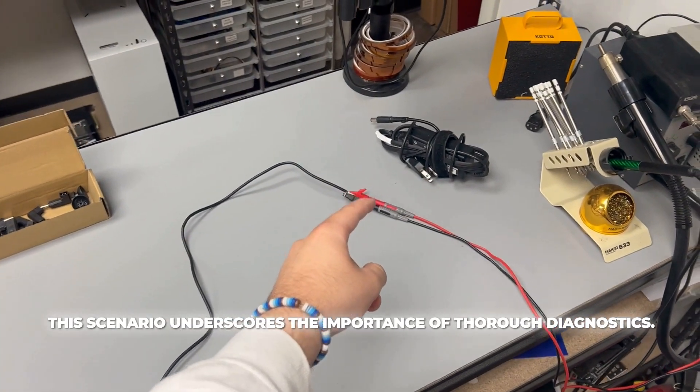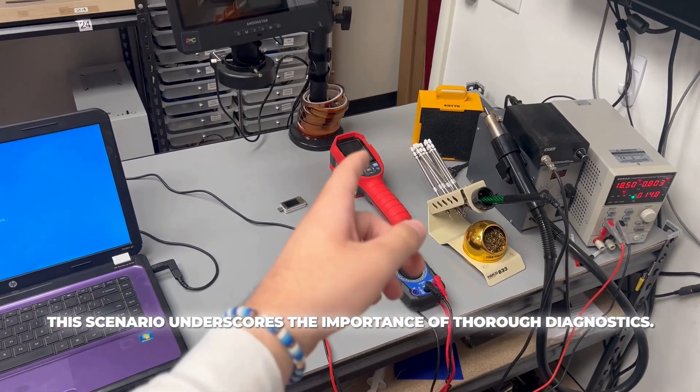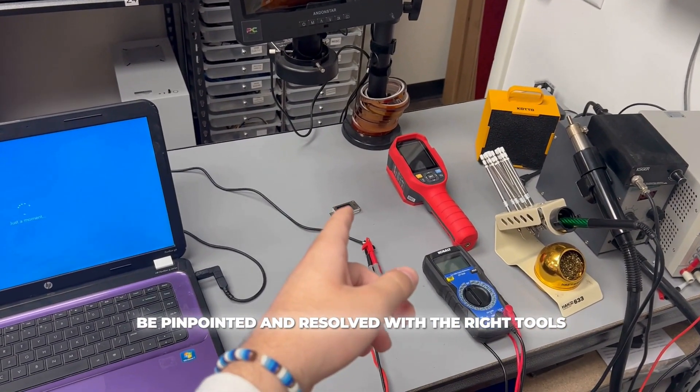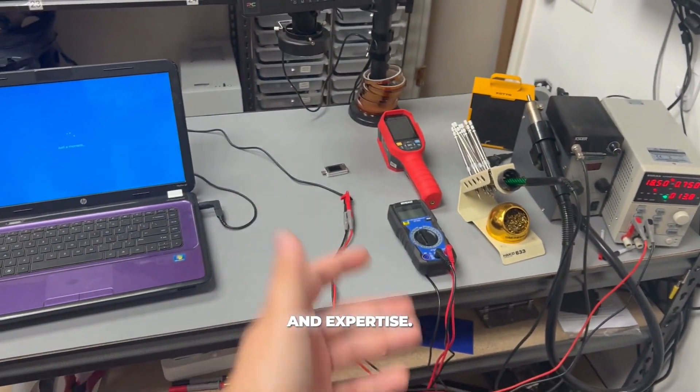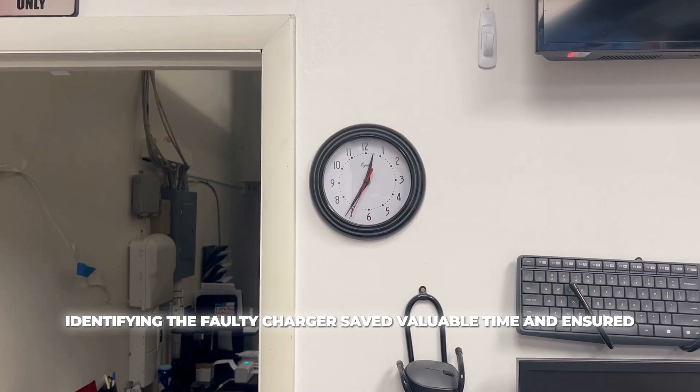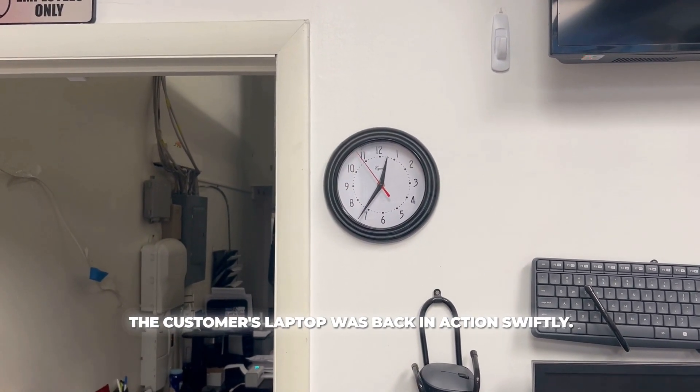This scenario underscores the importance of thorough diagnostics. Sometimes what seems like a major issue can be pinpointed and resolved with the right tools and expertise. In this case, identifying the faulty charger saved valuable time and ensured the customer's laptop was back in action swiftly.